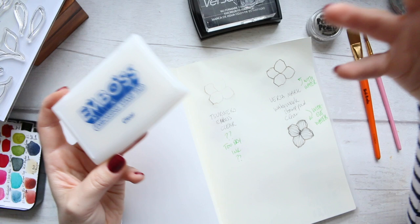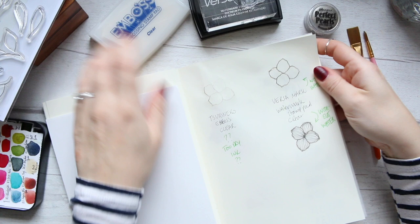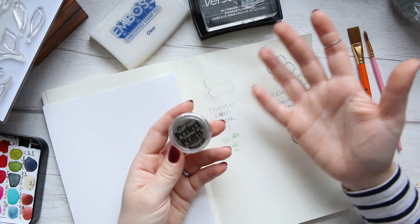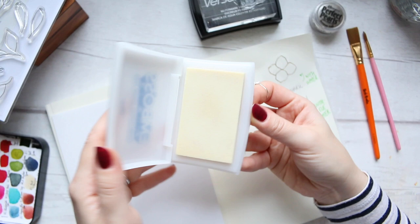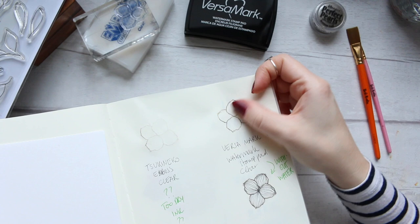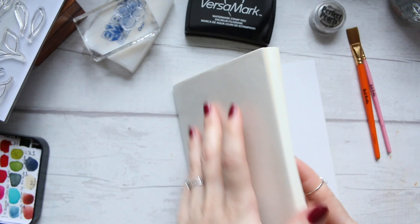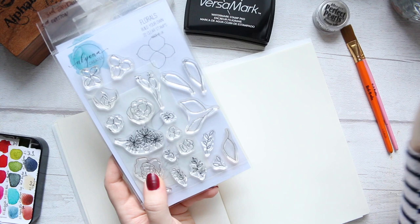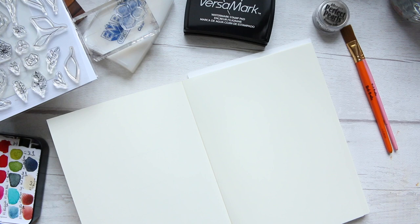Here I decided to play with Perfect Pearls by Ranger — it's been sitting in my cupboard with all the other art supplies for quite a while. I watched the Creativation release of Ranger's new products for 2020 last night and they are bringing out new colors. These are different from embossing powders — they're not the ones you need heat to melt; they are more subtle with a very fine powder.